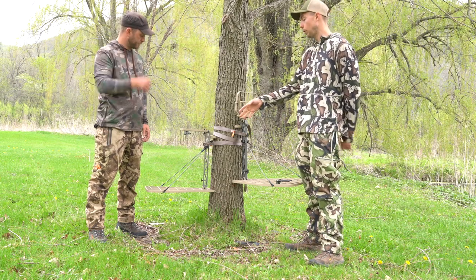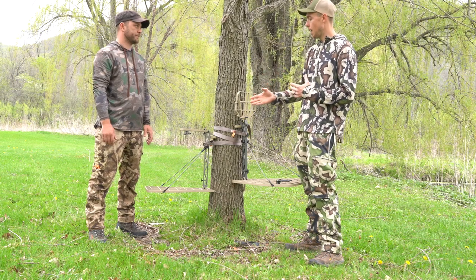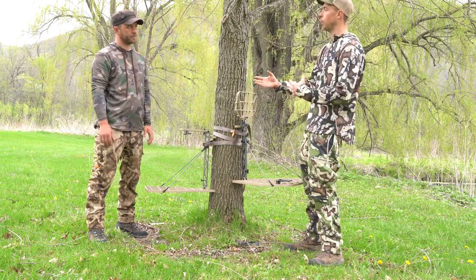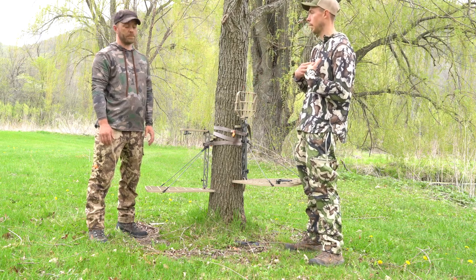Another thing I will give the Retrograde a positive on is for the saddle guy, the hybrid hunter. If you want to saddle hunt, that platform becomes significantly bigger when you start leaning and are able to do things that the saddle hunter can do over say a traditional tree stand hunt.